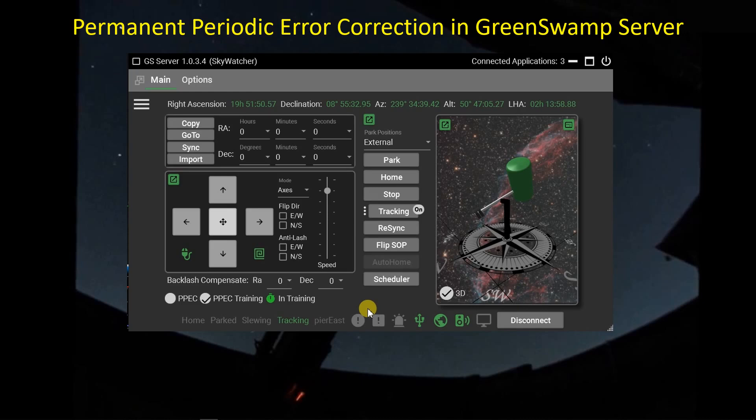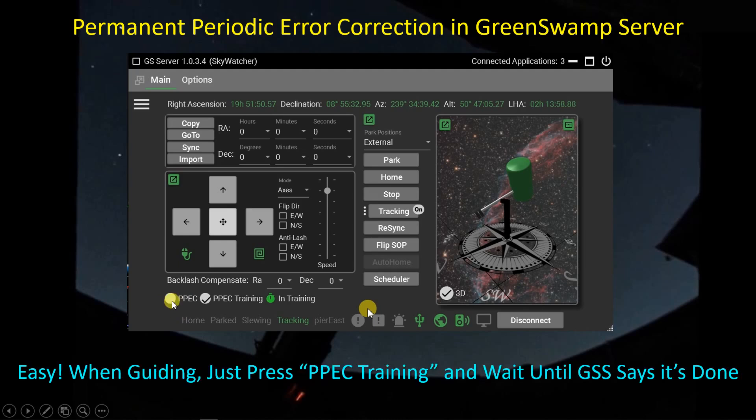I wanted to program the mount using the Green Swamp Server permanent periodic error correction. It's very easy to use. Once you're in guiding mode and have selected a star, you come down and click on PEC training, which turns green. You sit back and wait until it collects enough data, at which point the PEC training turns off and you can click to turn the periodic error correction on to see what the effect is.